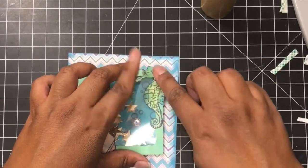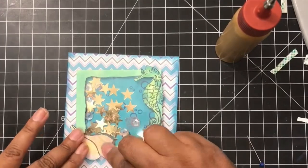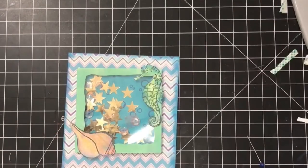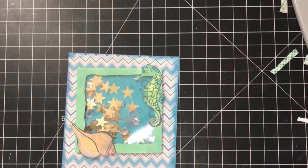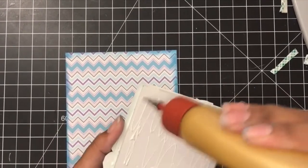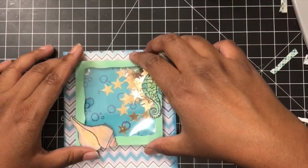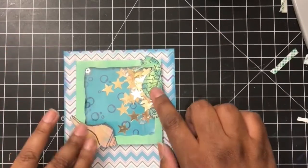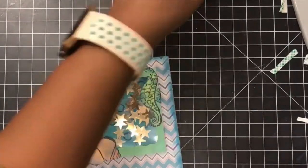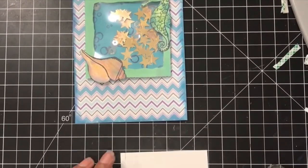Once I had that done and played with it enough, I wanted to put the seahorse on one side and kind of create a border — not a complete border, but have a few images on each corner to create a more uniform look. So I had the seahorse on one side and the seashell on the other side. Then I put some glue onto the back of this shaker panel, shook it a little bit more, and put the whole thing onto the front of the card. It looked so cool — I just thought it was amazing and loved how it came out.